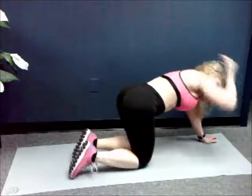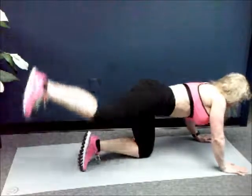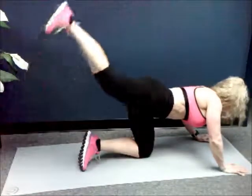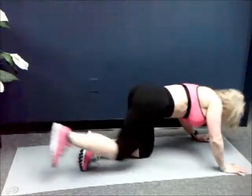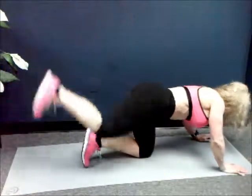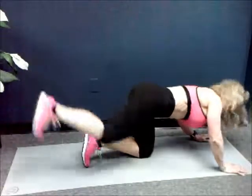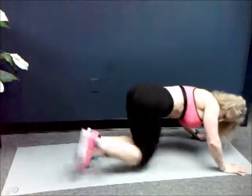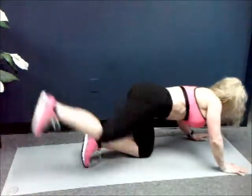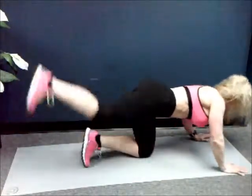All right, here we go, same leg. You're going to bring your knee in towards your chest, crunch it in, and kick it back. Let's go, you have fifty. One, two, three, four, five, six, seven, eight, nine, ten. One, two, three, four, five, six, seven, eight, nine — twenty. One, two, three, four, five, six, seven, eight, nine — thirty. One, two, three, four, five, six, seven, eight, nine. Last ten, nine, eight.